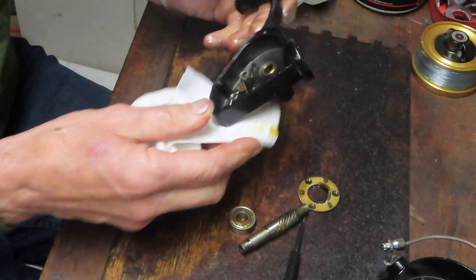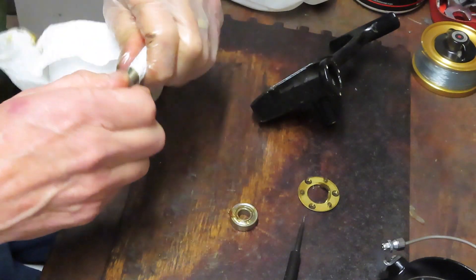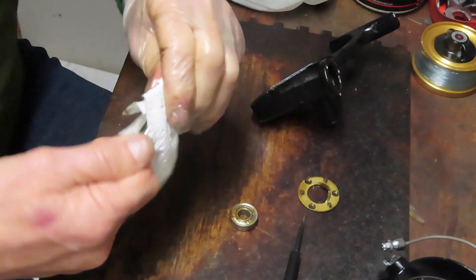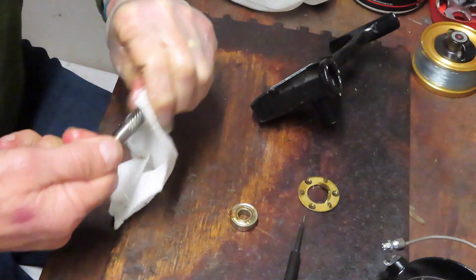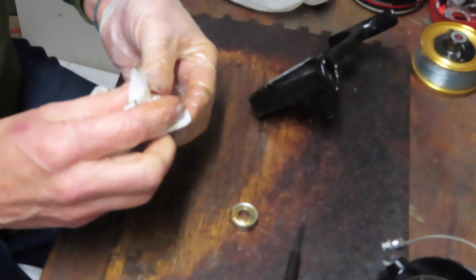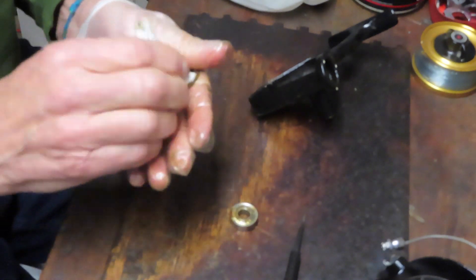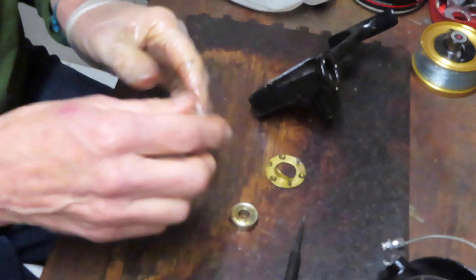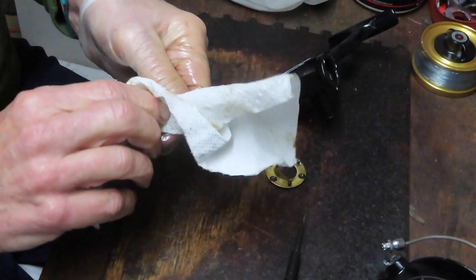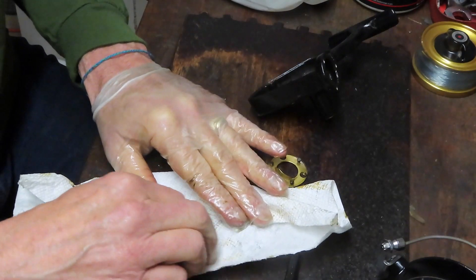Otherwise the case looks brand new, as does most of this reel — this reel is in beautiful condition. It's got monofilament on it and I'm certainly going to remove that. I grabbed the reel more to do a video on how to do the bail and just figured while I have it here, let's complete the service and maybe even take it fishing. Striper season is going to start soon — maybe we'll put some fresh line on it and see how it does with striped bass.